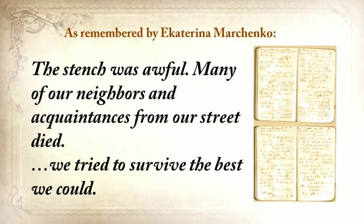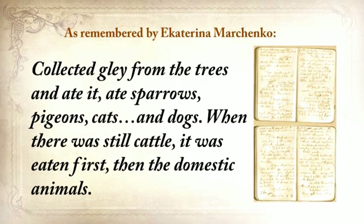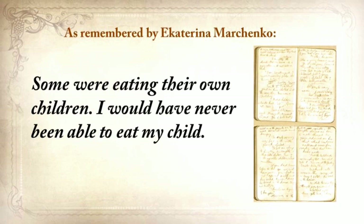Many of our neighbors and acquaintances from our street died. We tried to survive the best we could. We collected grass, goosefoot, burdocks, rotten potatoes, and made pancakes and soups from putrid beans or nettles. Collected clay from the trees and ate it. Ate sparrows, pigeons, cats, and dogs. When there was still cattle, it was eaten first, then the domestic animals. Some were eating their own children.